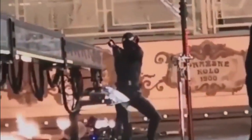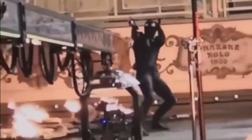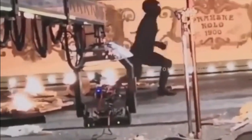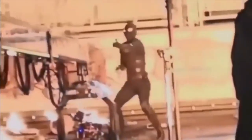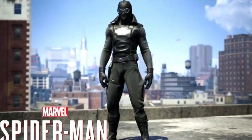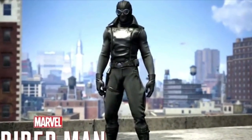Whatever is going on, it's not like the suit Tony Stark gave him — it's like a suit he made by himself, and it does not have as many functions as before. Maybe this suit helps him to sneak around. This suit was also in the PS4 game, so maybe there is a connection between the stories.